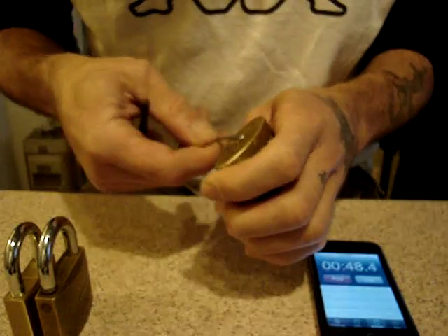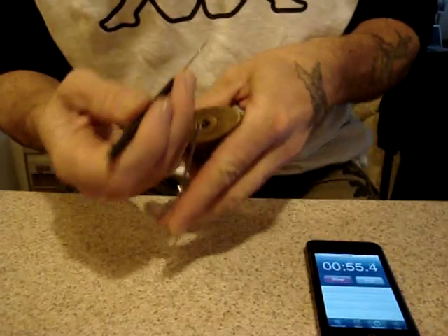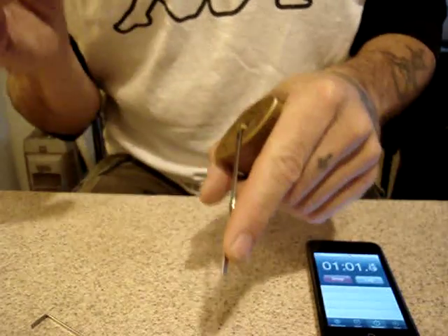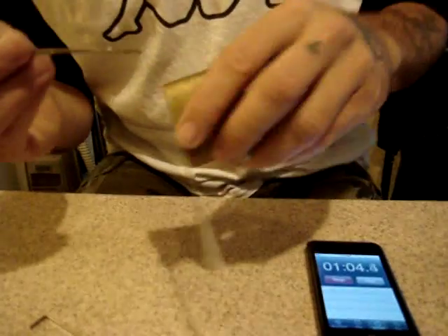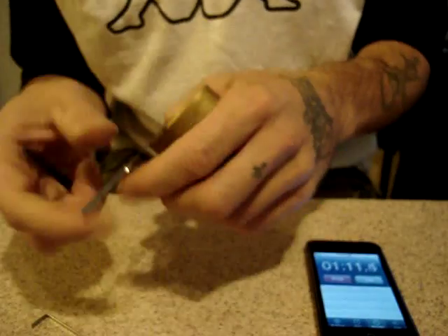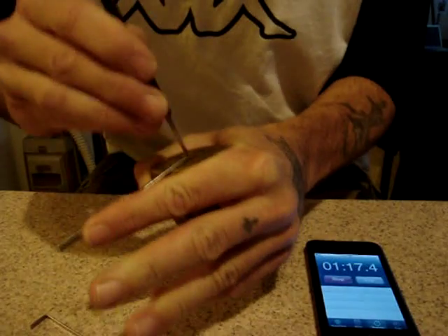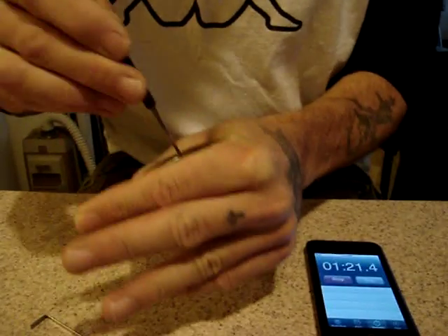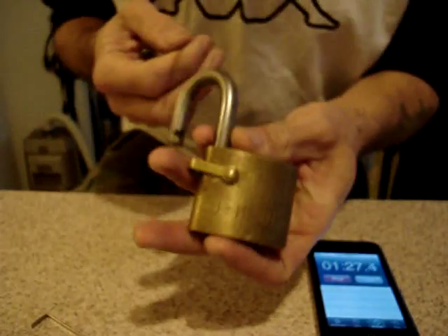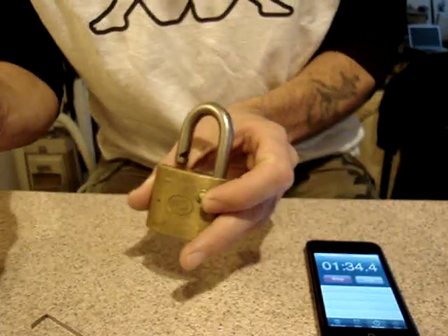The first method that I like to try on just about all locks — it's generally the first approach — is to gently scrub the pins. That's just a straight in-and-out motion, just gently scrubbing the pins in a sawing, jiggling motion. That generally will work on many many locks, especially those with no security pins and high tolerances.